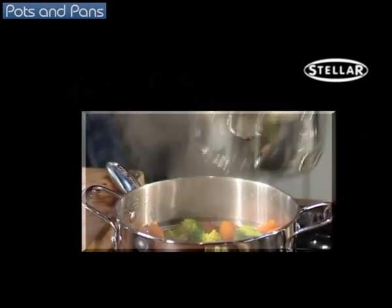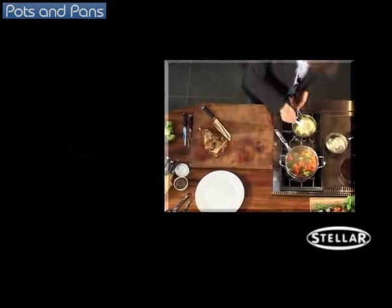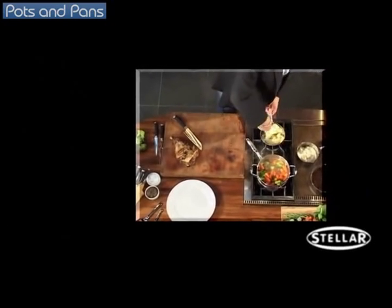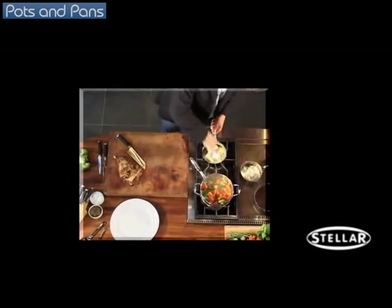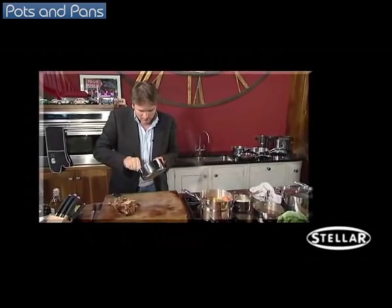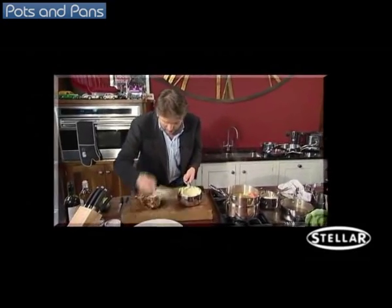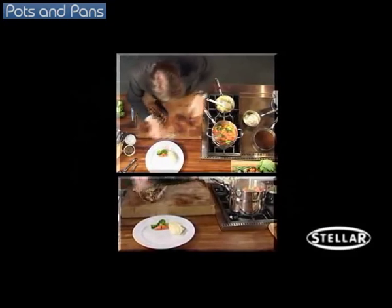I love, and chefs love, small little milk pans. They're brilliant for sauces, mashed potato, and things like that — very easy to heat up. Just warm your mashed potato, nice and simple. And we've got all the lovely carrots and broccoli ready.